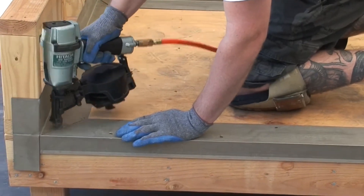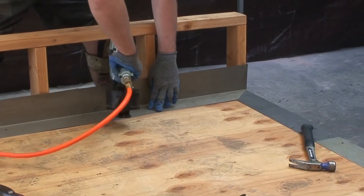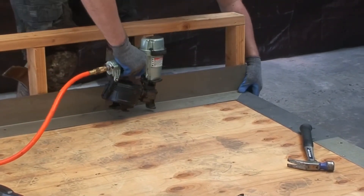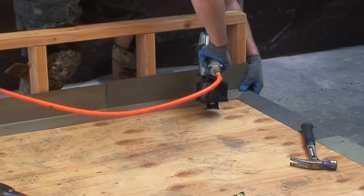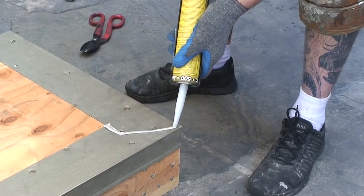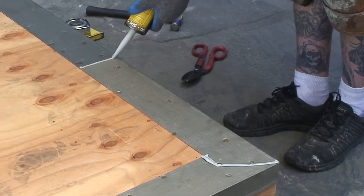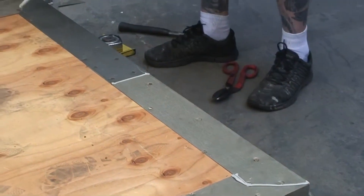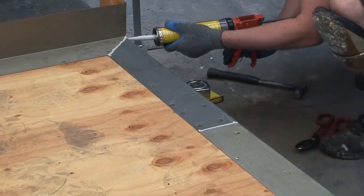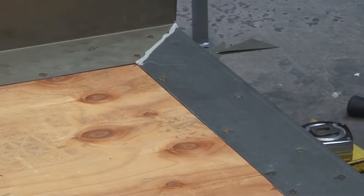Stagger nails and use at least 2 nails along any flashing overlaps. All areas of overlap where the flashing is over the deck and where the flashing overlaps must be caulked and smoothed. Areas of exposure risk must be minimized to ensure a long lasting water tight surface.